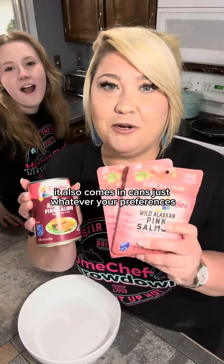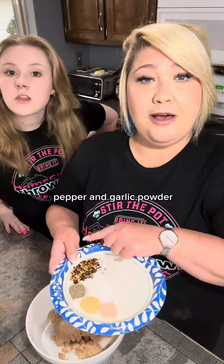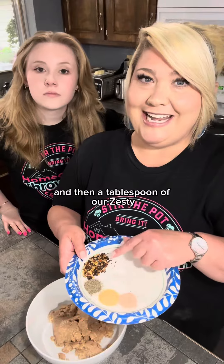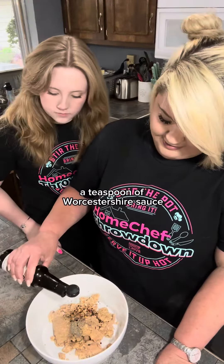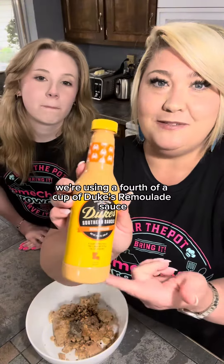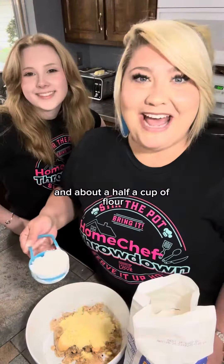Busting out the fancy tools. I've got a half a teaspoon each of salt, pepper, and garlic powder, and then a tablespoon of our Zesty Anything Bagel from the Dude Network, a teaspoon of Worcestershire sauce, a fourth of a cup of Duke's remoulade sauce, a fourth of a cup of yellow cornmeal, and about a half a cup of flour.